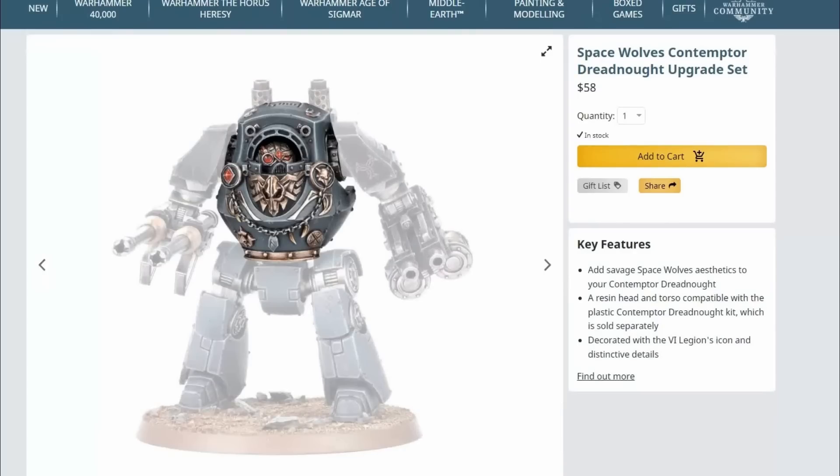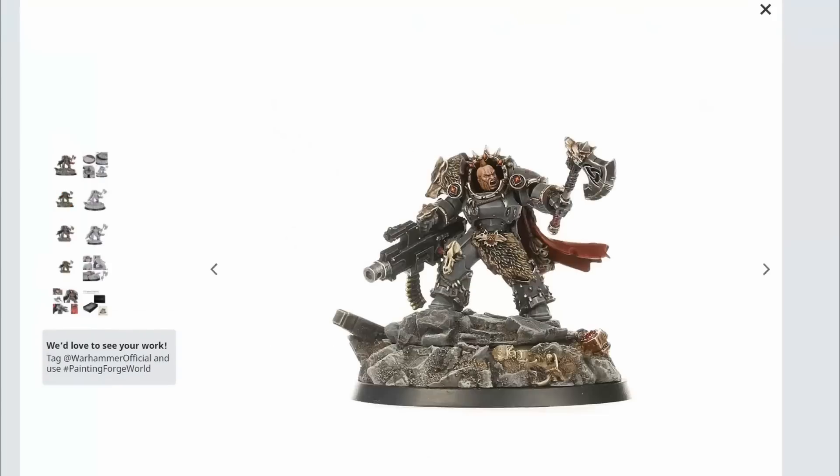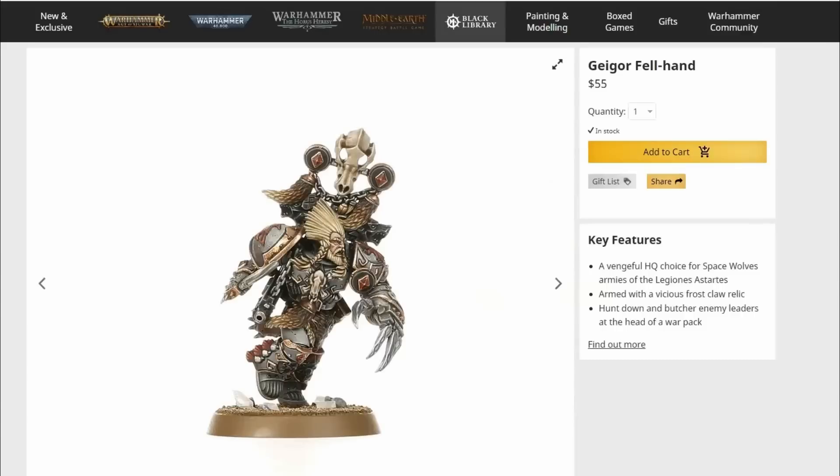Looking back over the Space Wolves range: bad, mediocre, bad, bad, worse, terrible, fantastic. Unlike other legions where it's a balanced mix, the Space Wolves range feels like I'm just shooting at the poor sculptor with every critique I make.